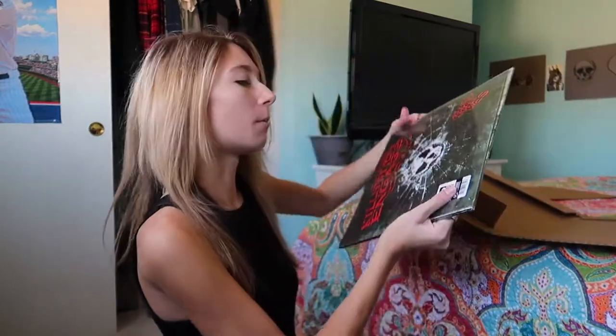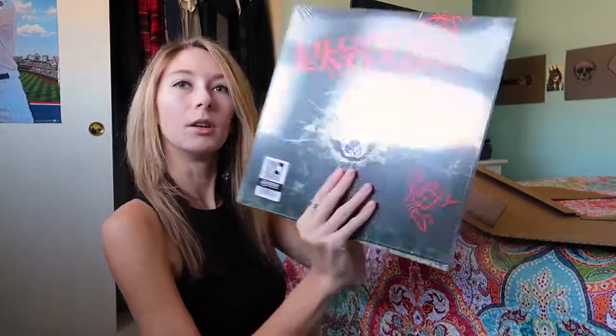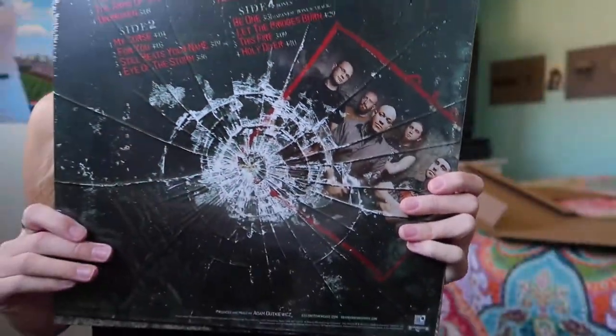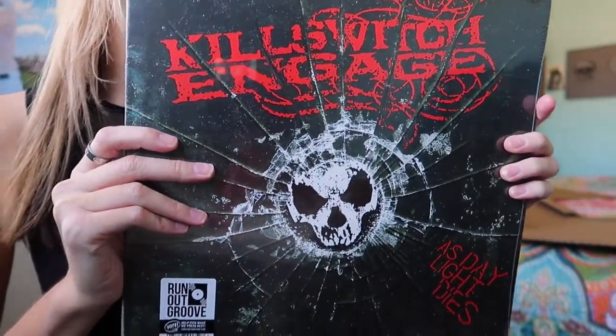Oh, dope! Oh my gosh, hell yeah! So yeah, this is what it looks like — here's the back, and here's the front.